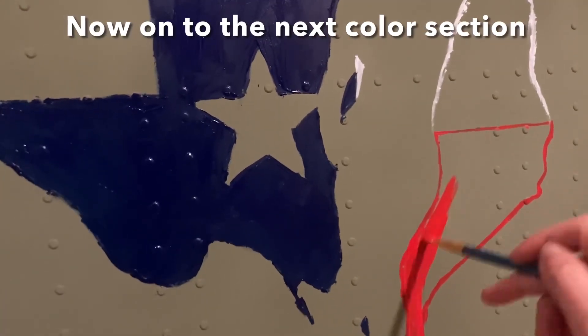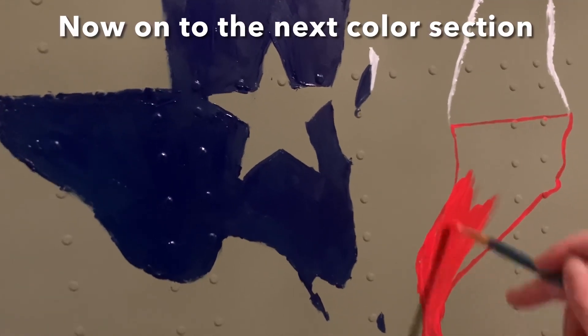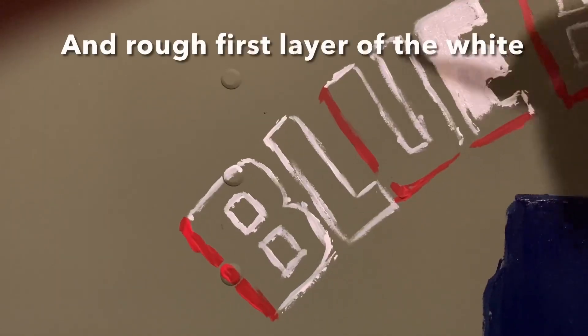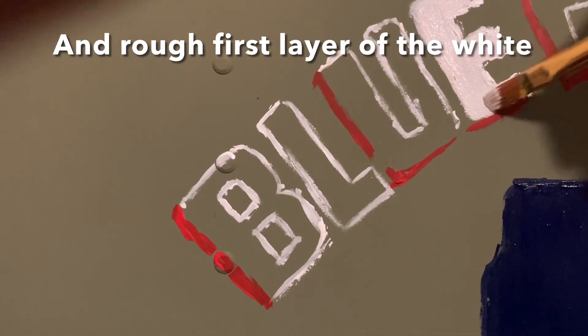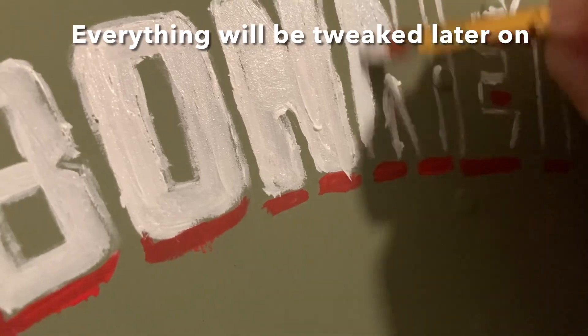Here I'm color blocking the key elements of the Texas map and flag that the client approved in the artwork. I'm just filling in the bigger areas with solid colors and then later I start adding more layers of paint and more details.